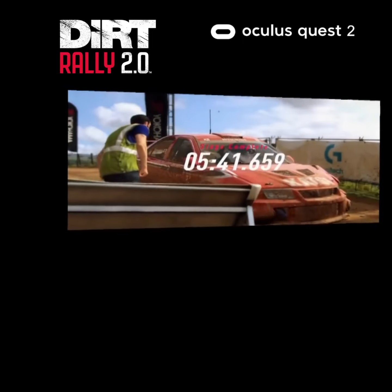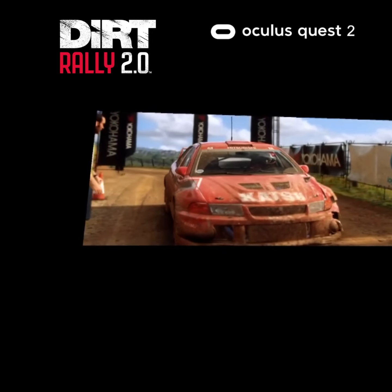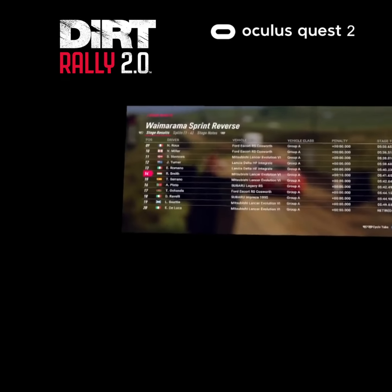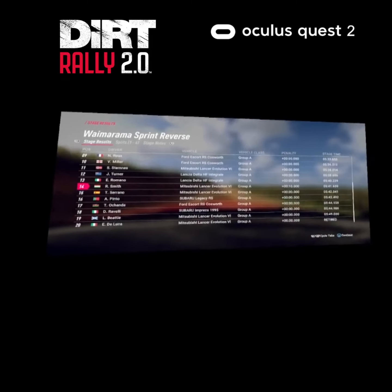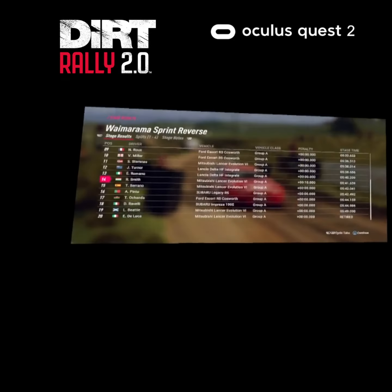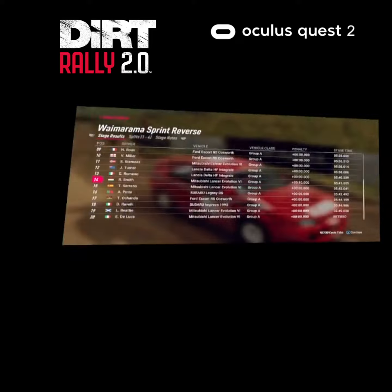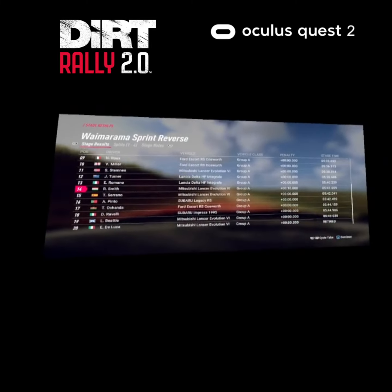30, crest and 6 right, 50, 5 left long into unseen 1 right tightens, opens long, 50, 1 left tightens of a crest, crest, 30, 30, turn unseen 2 right, opens 100.